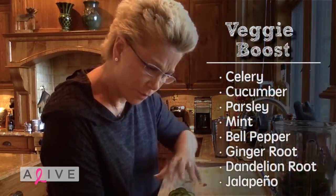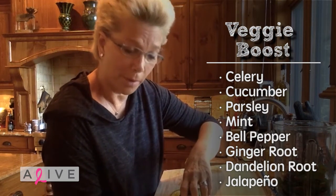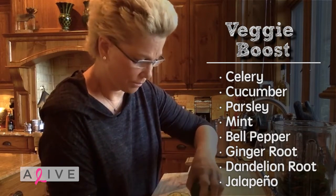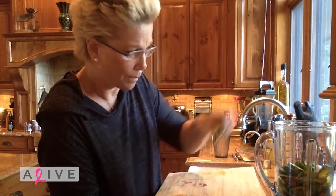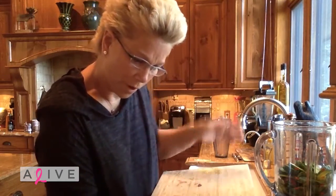And then a veggie boost. It could be celery, cucumber, parsley, mint, bell pepper, ginger root — small amount — dandelion root, small amount, or jalapeño, small amount for obvious reasons. I'm putting in a bunch of cucumber. Those are great and filled with water, so I can get some of my water intake.